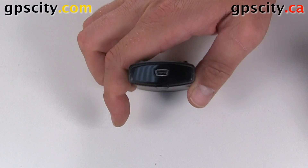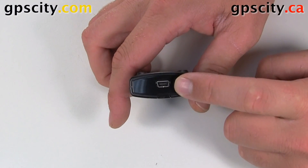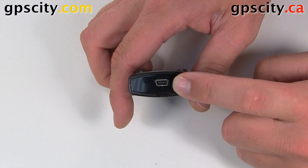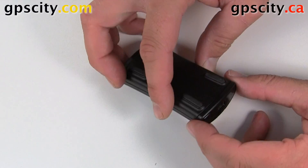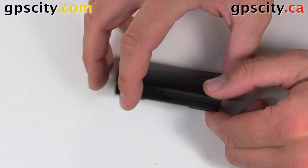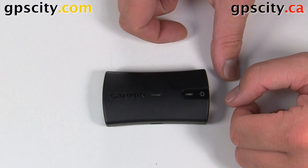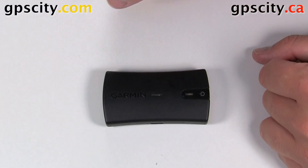Right next to the power button is the USB port for charging the battery in the unit. It does have a rechargeable lithium battery. On the bottom it's got four rubber feet so it doesn't slide around on your dash very much and will stay in one position so you don't need to worry about it getting damaged.